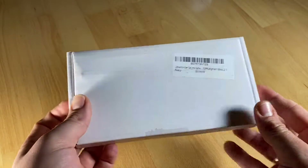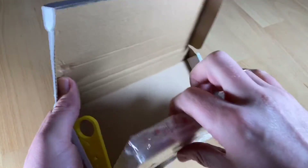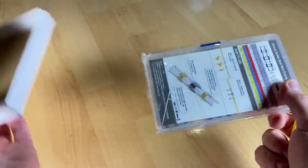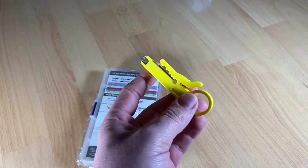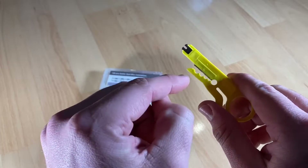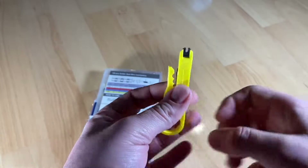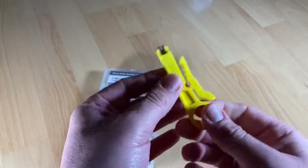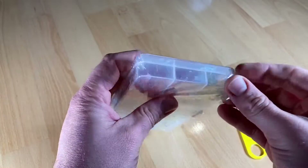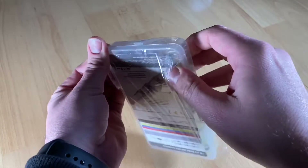Hello, today I'm going to show you an awesome unboxing video. Let me introduce you to some solder seal wire connectors — 150 of them in one box. You have 150 pieces of waterproof heat shrink butt connectors and a scissor. The scissor is for wires, not for paper. It is an electrical wire terminal, marine insulated butt splices — solder seal wire connectors that meet all relevant European standards.